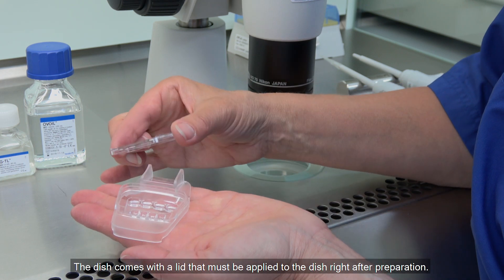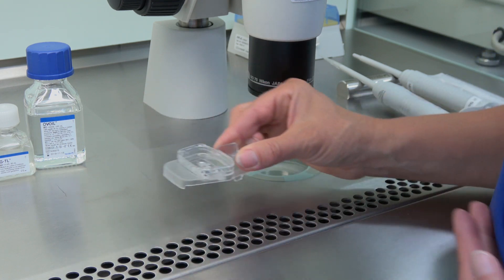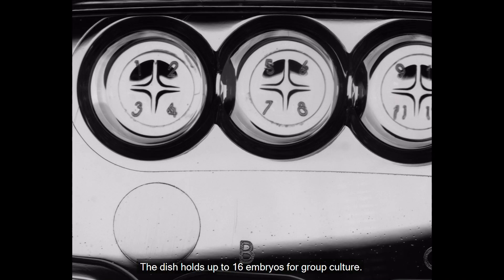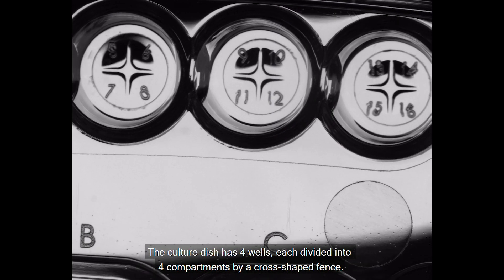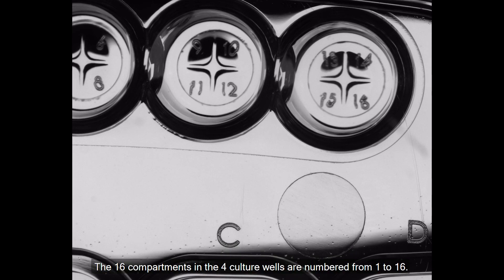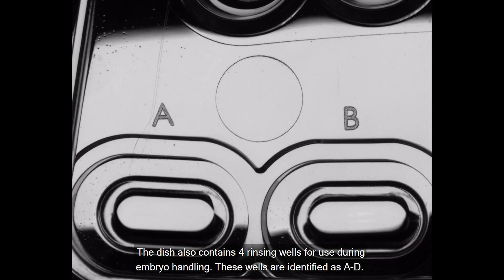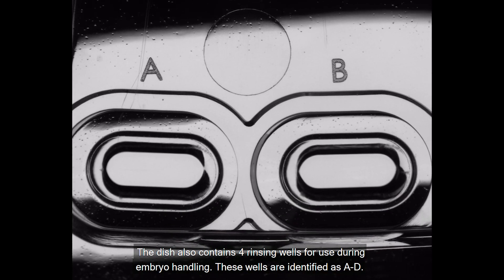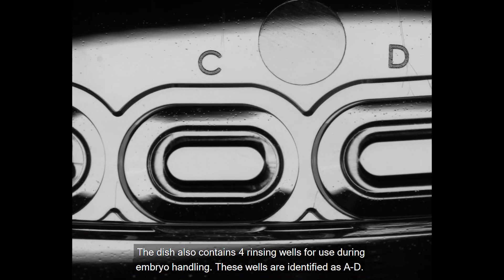The dish comes with a lid that must be applied to the dish right after preparation. The dish holds up to 16 embryos for group culture. The culture dish has 4 wells, each divided into 4 compartments by a cross-shaped fence. The 16 compartments in the 4 culture wells are numbered from 1 to 16. The dish also contains 4 rinsing wells for use during embryo handling, identified as A to D.